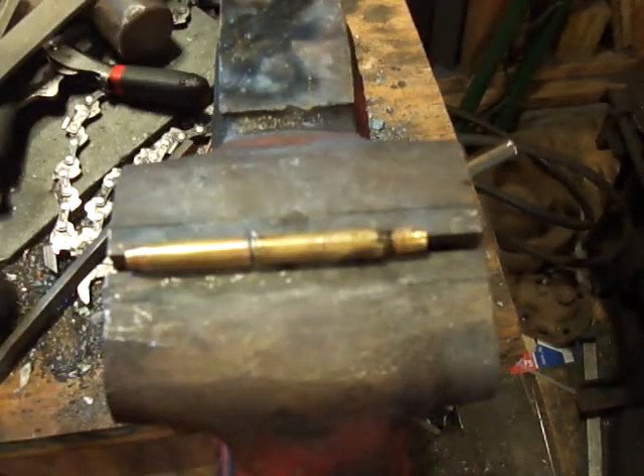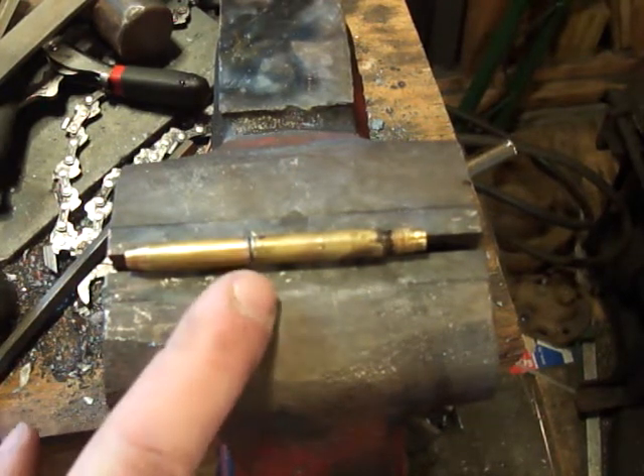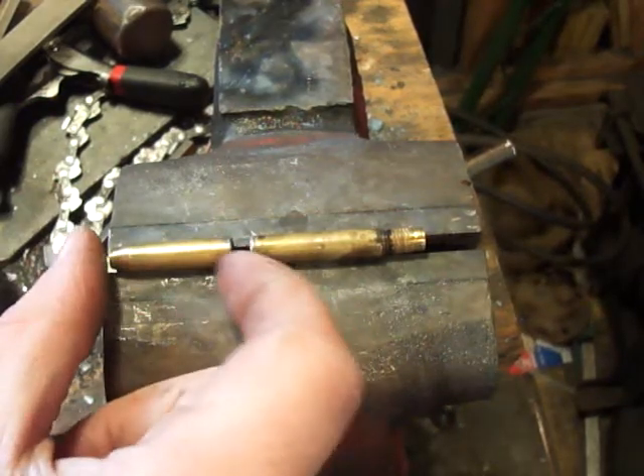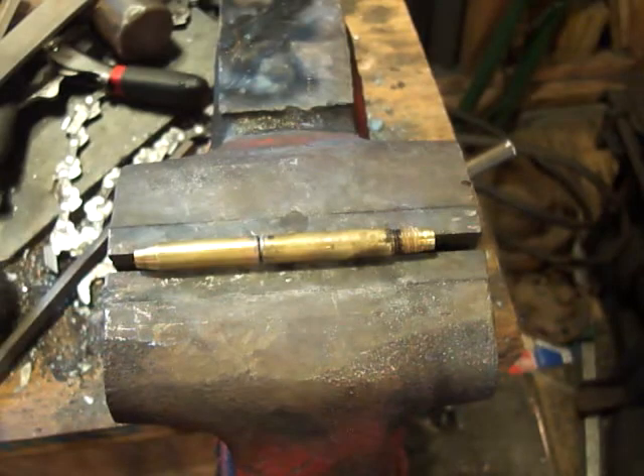I'll let it cool down a little bit, rotate it in the vise, and do it again to make sure I get solder all throughout the thing, because again it's got to be gas tight. Now I'm just using the vise as a kind of V-block to hold the center tube in alignment, and I've put flux on the edges again. Now I'll just solder this together.